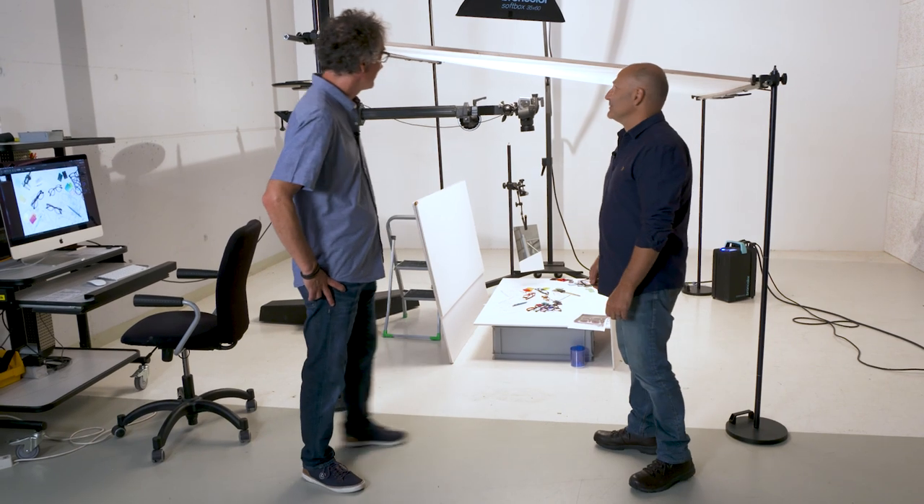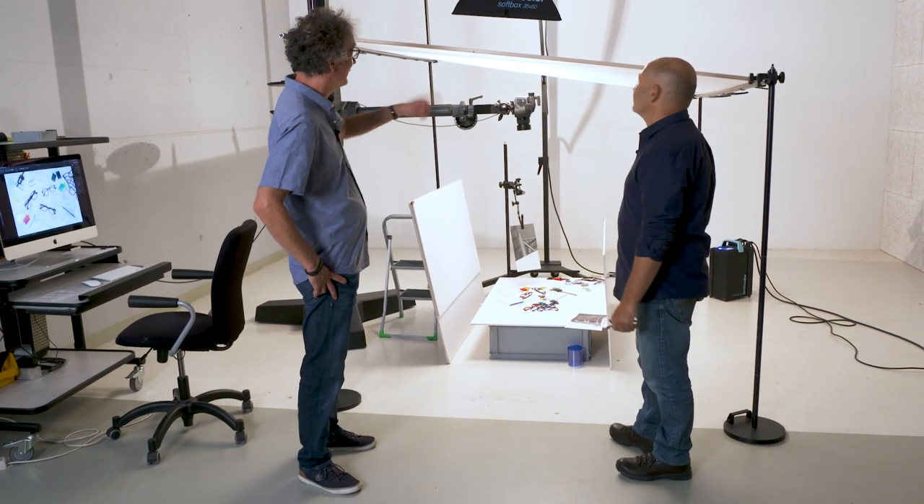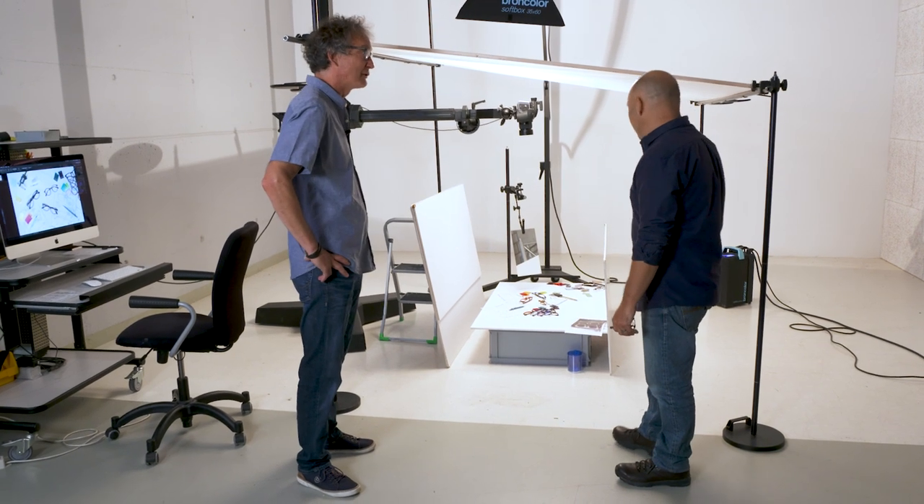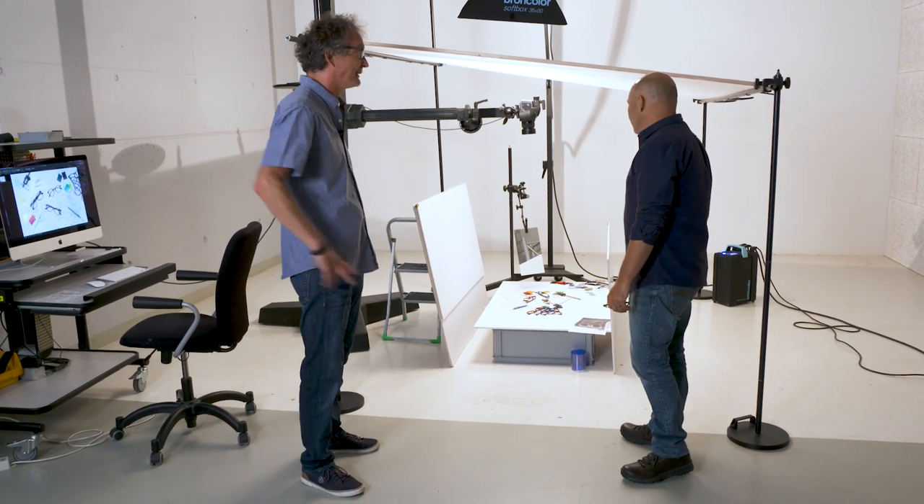Hi, I'm Karl Taylor and I'm Wolf Reicher. Hello and welcome to another Broncolor how-to video. Karl, you've set up a big diffuser and above the diffuser a softbox with white panels left and right — it looks like a super soft, diffused lighting.